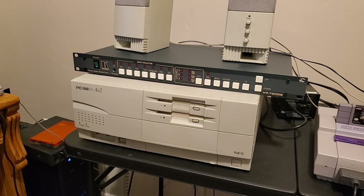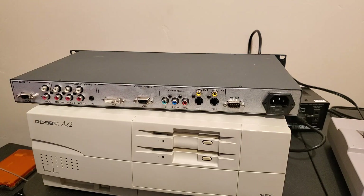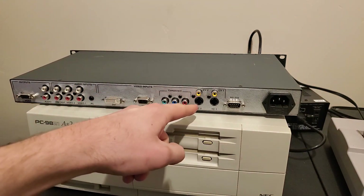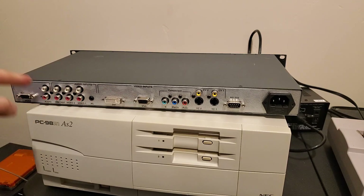This makes it pretty handy for my 9821AS2, but this isn't the specific reason I bought it, so we'll get into that in a couple weeks. On the back it has a fused power input, an RS-232 port for controlling the unit and updating the firmware, two composite inputs, two S-video inputs, a component input, a VGA and DVI inputs, along with the audio inputs and the VGA and audio outputs.